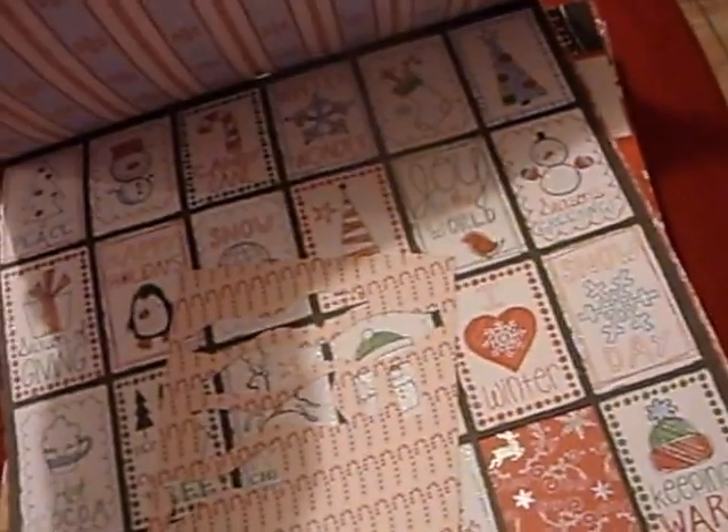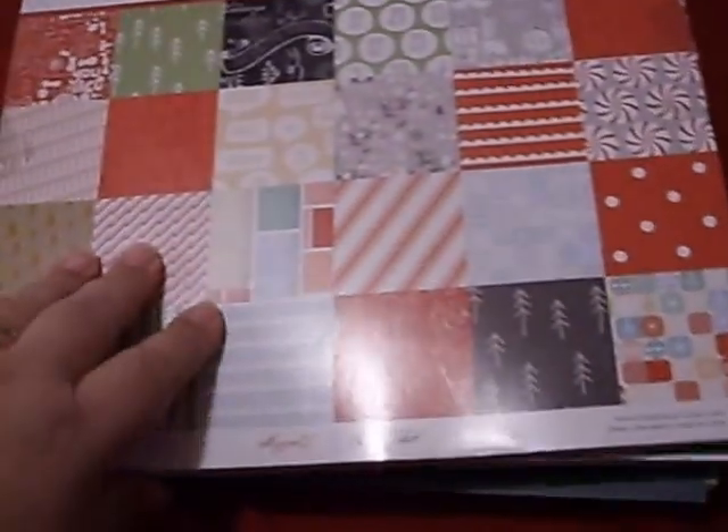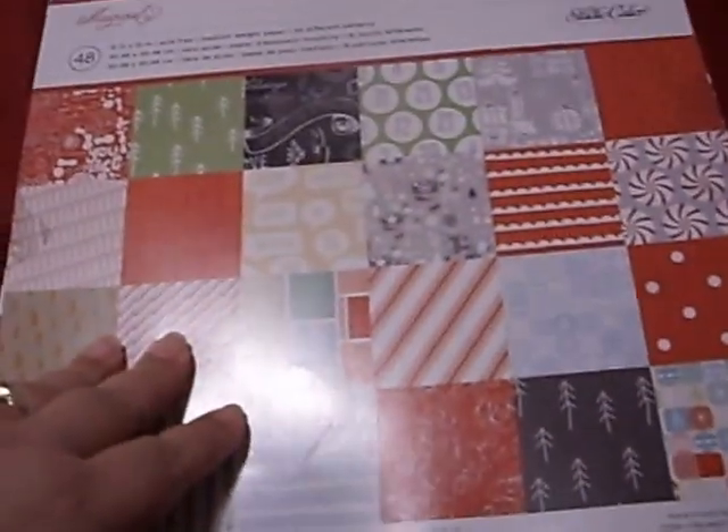Then this beautiful paper by Cane Company — this is gorgeous paper and it's double-sided. The thing about double-sided paper is that I like it all and I don't know what side to use. There are some cutter parts I love. So that's the Cane Company one.